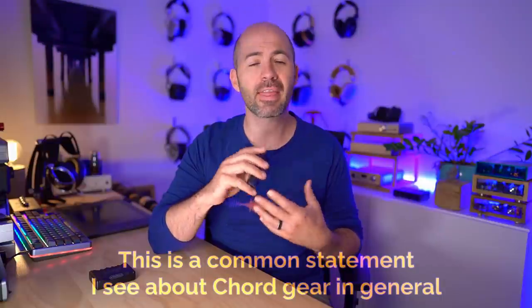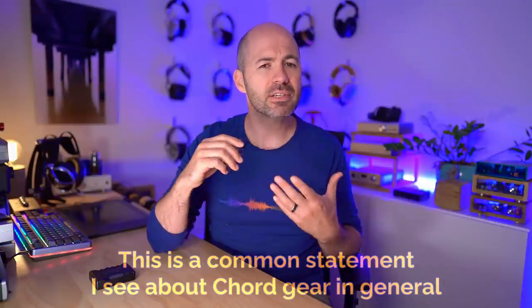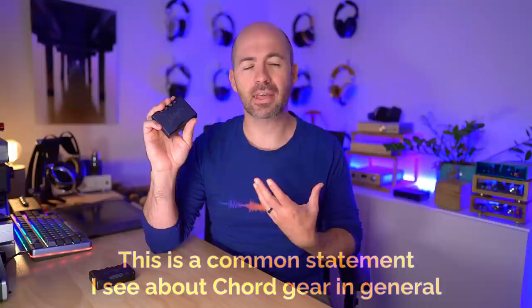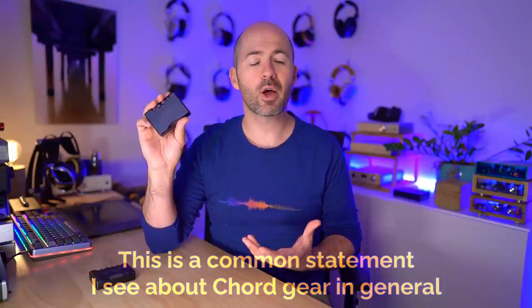This is the new Chord Mojo 2. There's been lots of information flying around the internet about this one, and I've been slightly disappointed to see some people claim that Chord gear is just overpriced, over-engineered stuff that's not really worth the money, and particularly that all they're doing is applying DSP to make the sound come out a certain way. In this case, I think it's just not even a valid question.